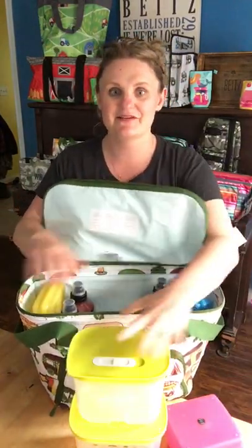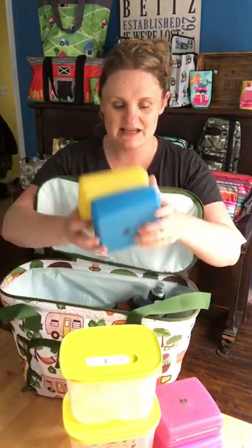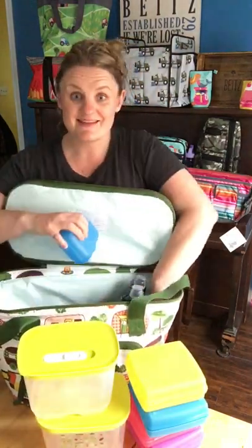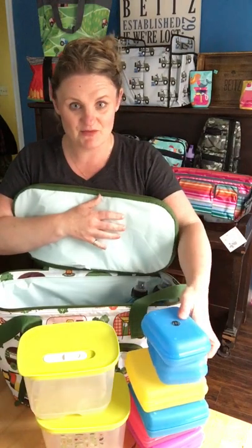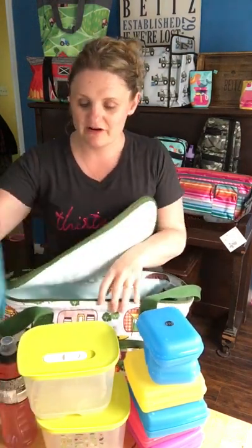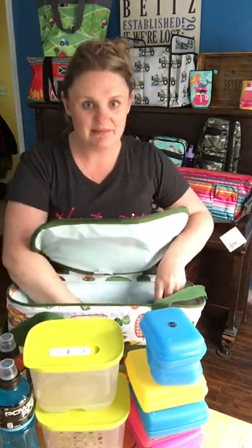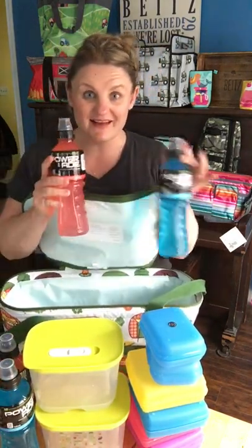In the middle here I have containers with fruits and sandwiches for the whole family. We have a big family so when we pack a picnic we need lots — I think this is going to be perfect for us. I also have four PowerAide bottles, the 710 milliliter size with the sippy cap on top.